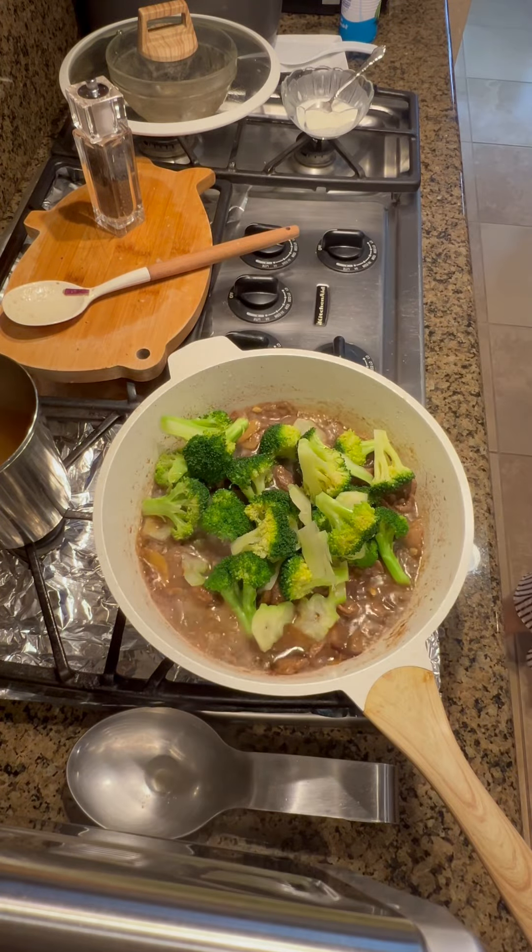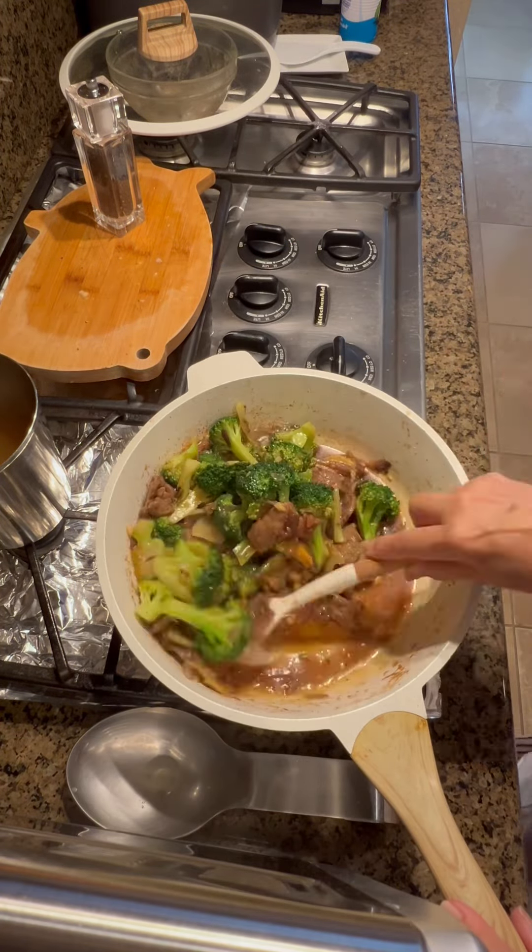Then add the broccoli, give it a good mix, and there — ready to serve na tayo.